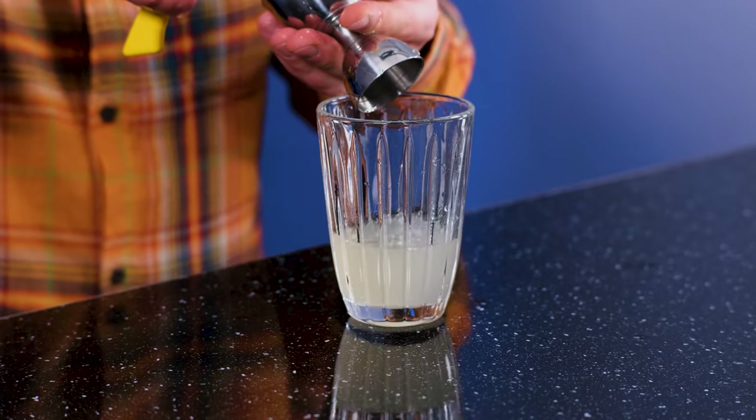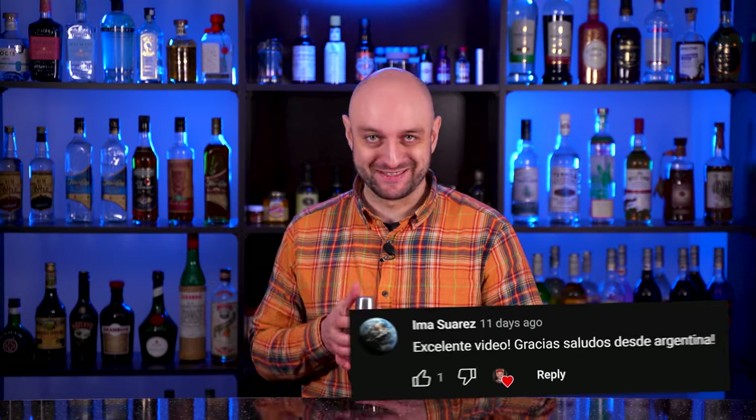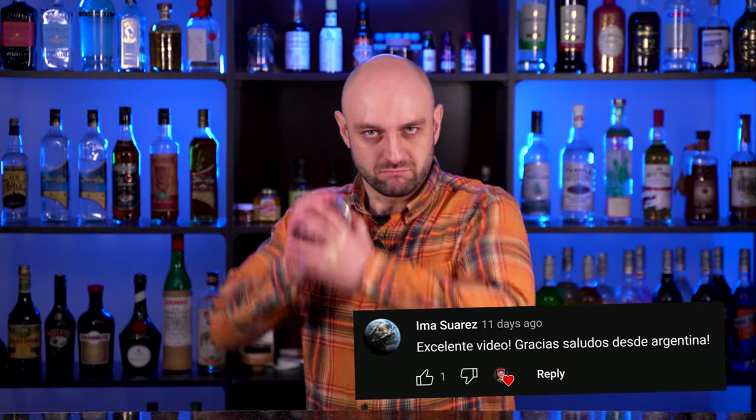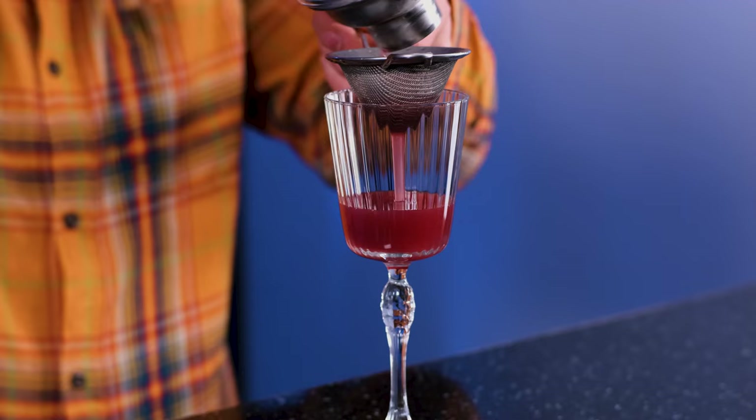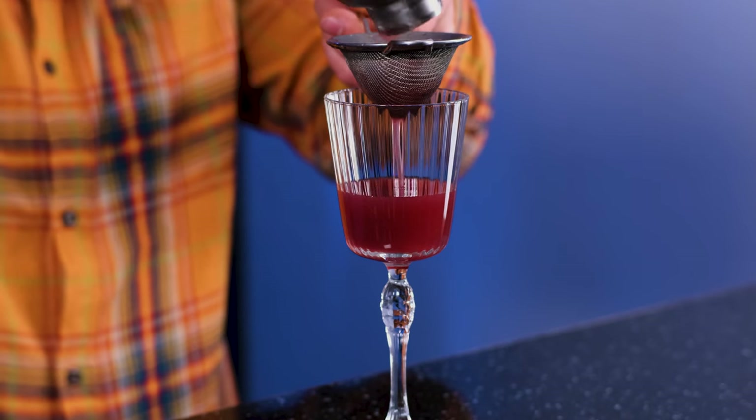And to the shaker we're gonna add vodka — two ounces, 60 milliliters. Freshly squeezed lemon juice, one ounce, 30 milliliters. And one ounce of blackberry syrup — I'm just using blackberry jam with berries in it. Fill the shaker with ice and shake it like there's no tomorrow. Fine strain the cocktail to the chilled cocktail glass, and garnish with a couple of blackberries. And this is how you make Blackberry Martini.